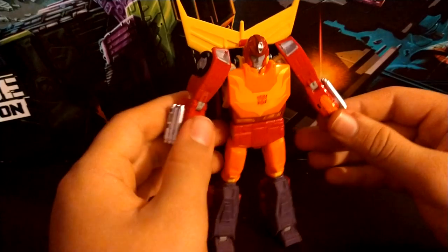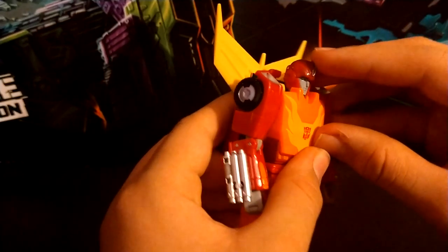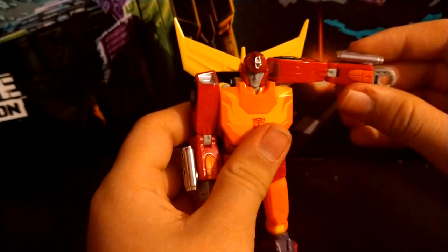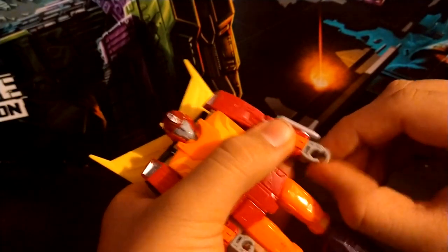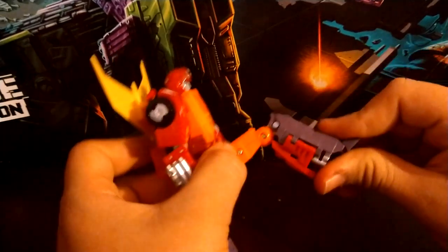For articulation: the head can move up and down, the arm moves out and can do a full 360, it bends at the elbow over 90 degrees, there's a wrist swivel, his hand can open, he has a double-jointed knee, and an ankle pivot.